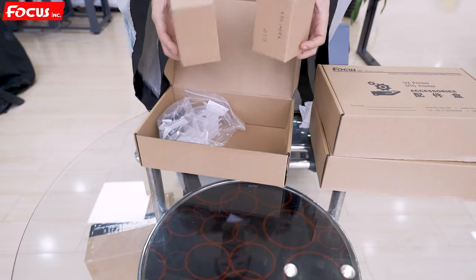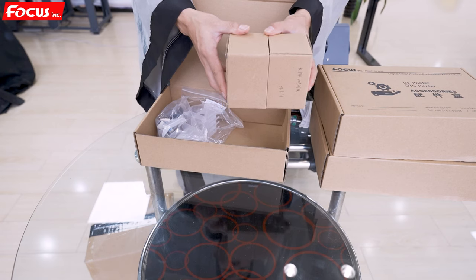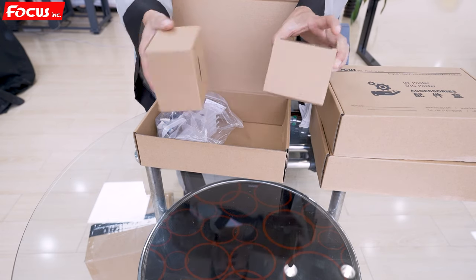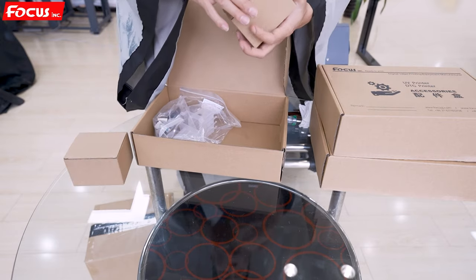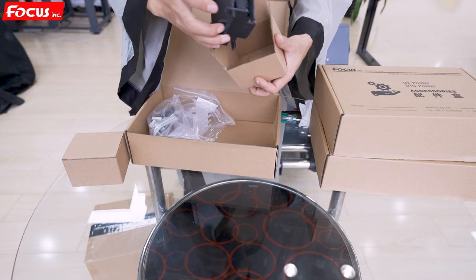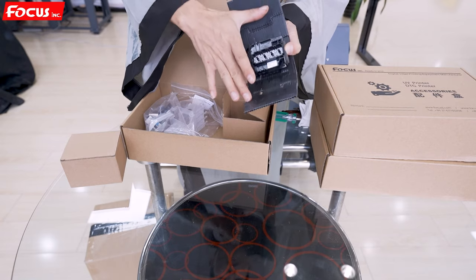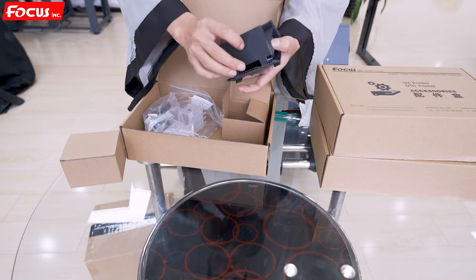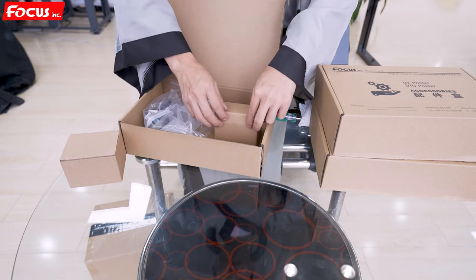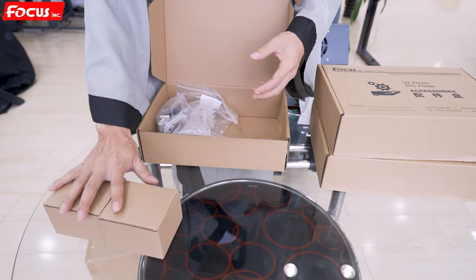First, you will get two Epson print heads. The quantity and model depend on your purchase. The Focus Nebula 62F allows you to install two or four Epson 4720 print heads or Epson I3200 print heads. The print head is brand new from Epson. Once you get the print head, please open it carefully, take out the cover, and check that the surface is clean, brand new, and without damage, and that the top ink plug is clean. Then re-package it. If you have two print heads, one is for white ink and the other is for color ink.